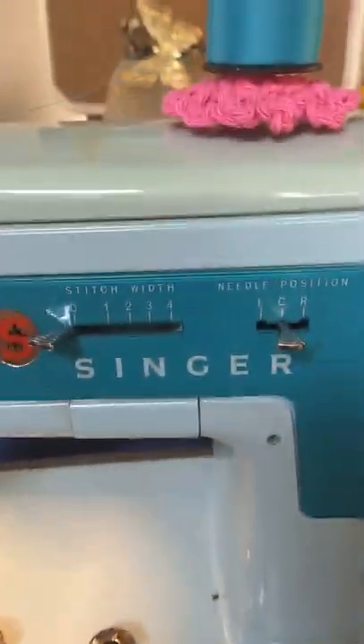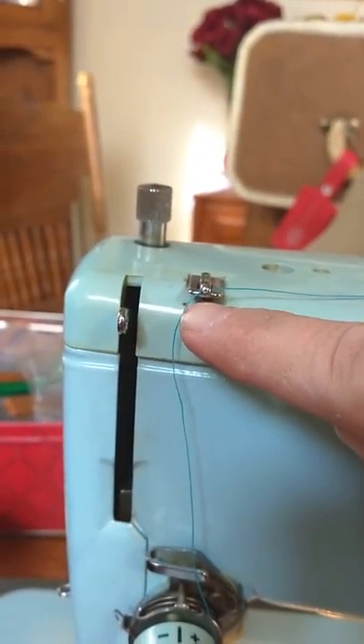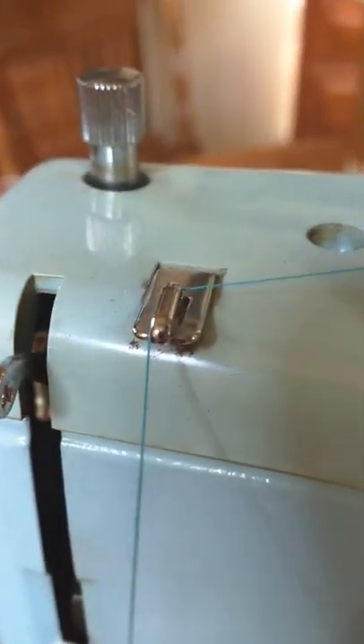We're ready to thread the machine. You have your thread on the top — put it through this guide first. This guide is great because you can just put your finger on the thread; it's easier with two hands. Then you just pull it from back to front and it snaps right in there.